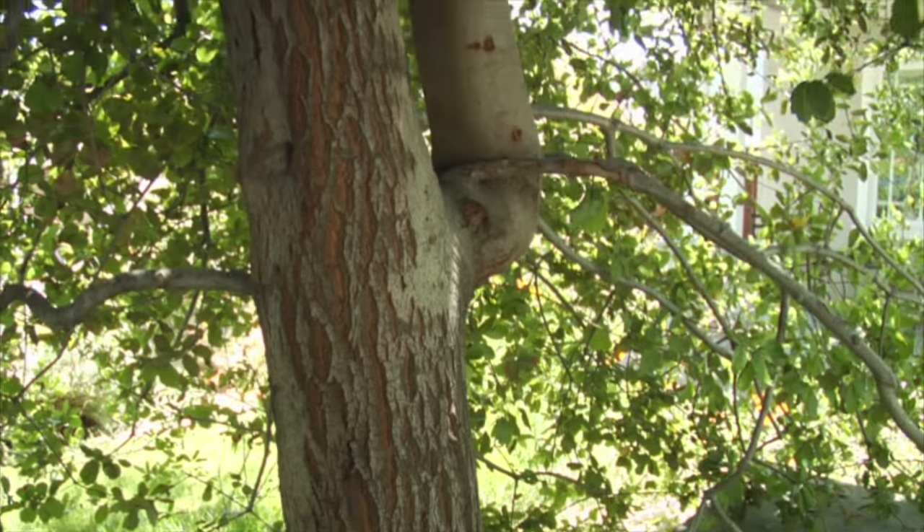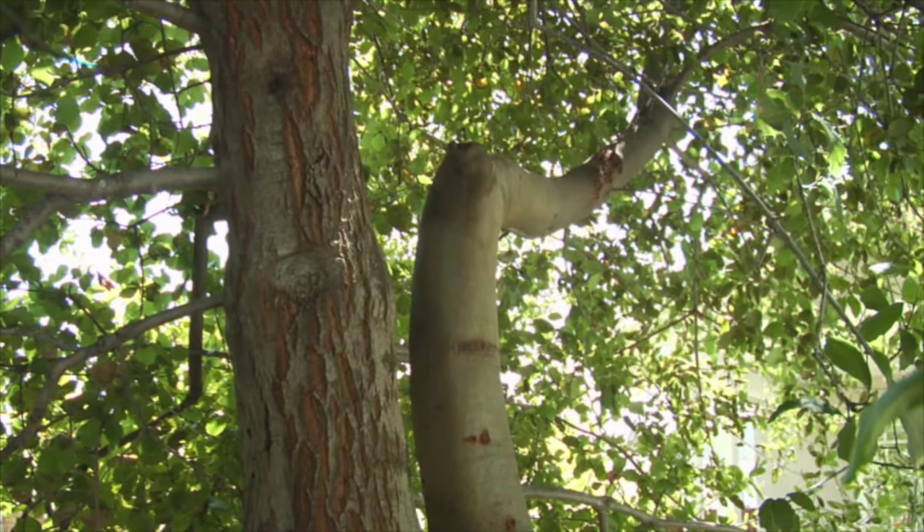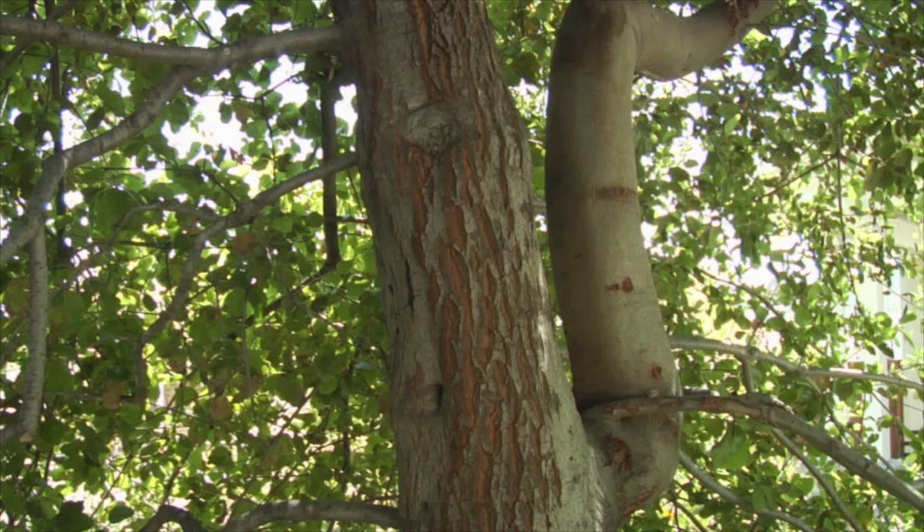We have come back to rescaffold the tree and remove defects. We have a large lateral limb that has developed and is arching toward the light over the house. We don't want to wait and let this limb get larger, so we're going to remove it today to train, direct, and scaffold the tree to fit its urban setting.